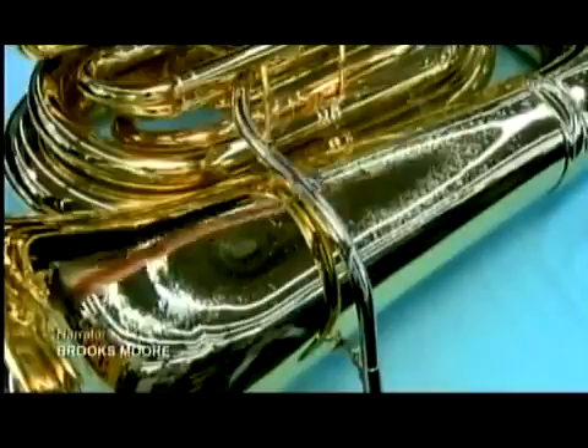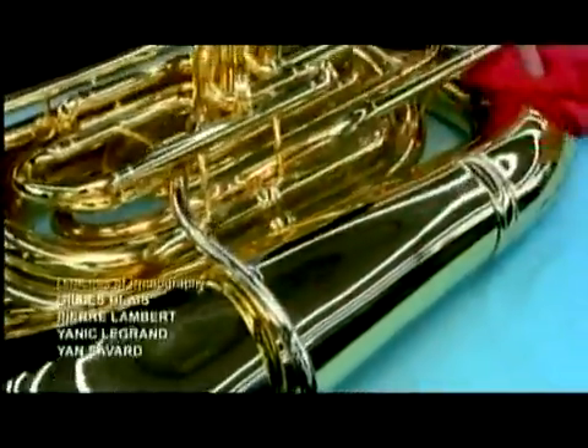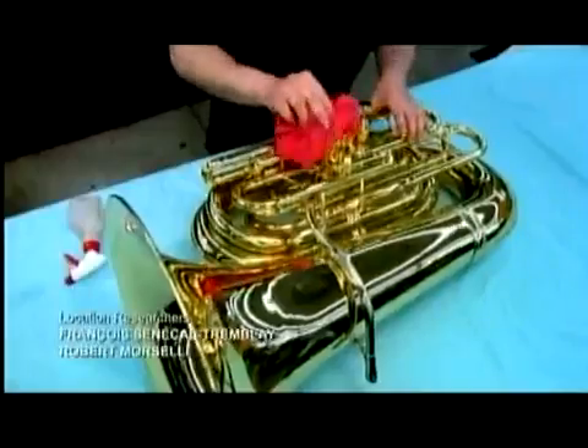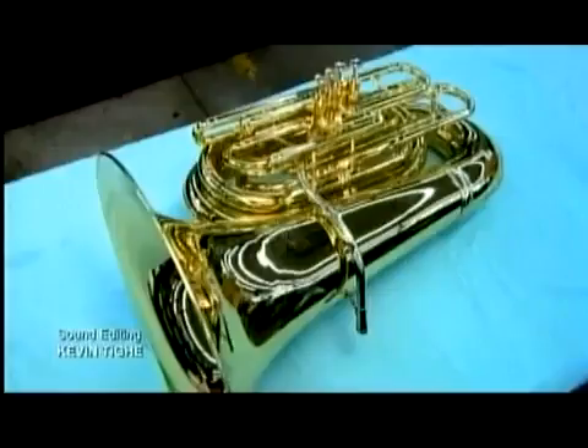They spray the entire instrument with cleaning solution to remove any grease residue and fingerprints. Prior to assembly, each section was cleaned and coated with a clear lacquer to ensure the tuba will always look as good as it sounds.